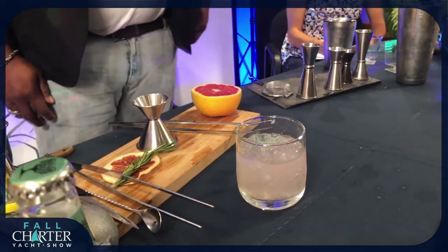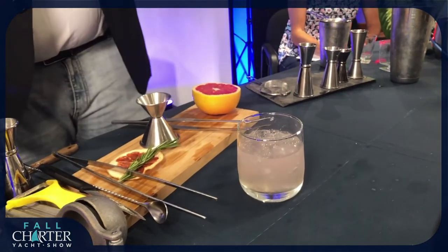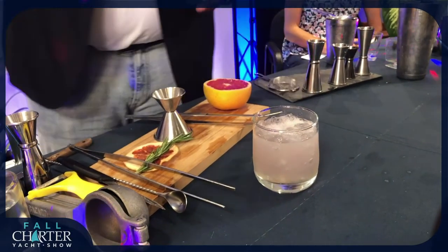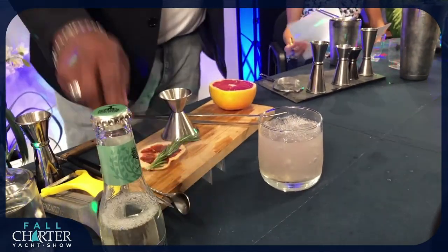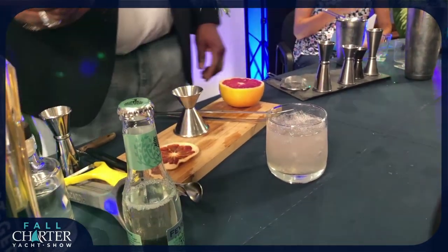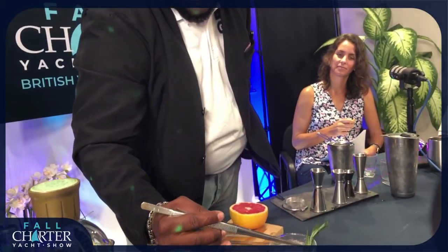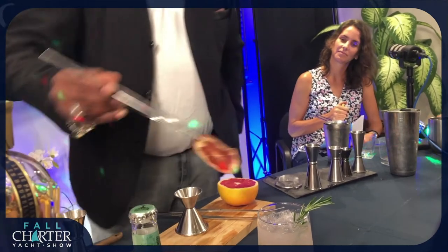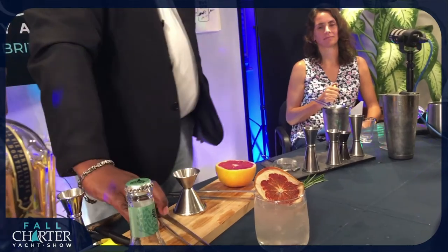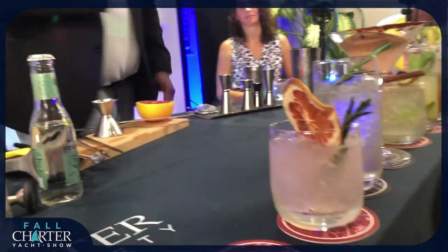We've really got that nice pale pink colour coming through there. Then we're just going to top off with the tonic water. One thing we can't do with this one — which has been stated — so I'd just like to let you know so you can use your imagination: we've been asked to hold the rosemary sprig upside down, burn it until it's smouldering, then put out the end with your fingers — careful not to burn yourself — and then place the rosemary sprig into the grapefruit. Fantastic job — it's a BVI Ting right there.